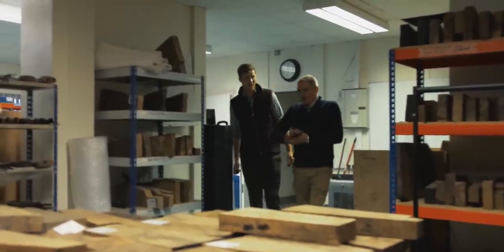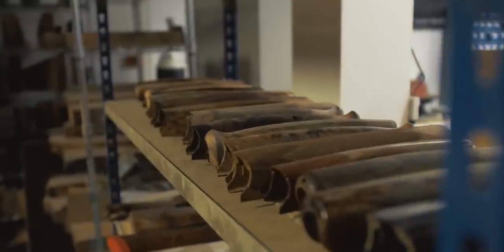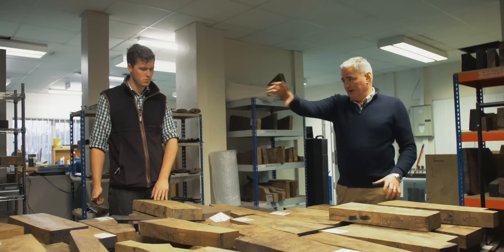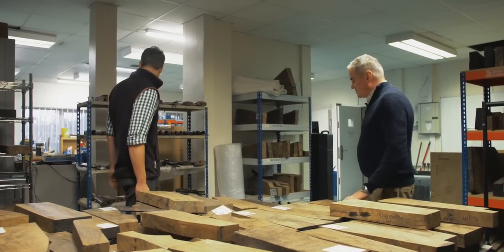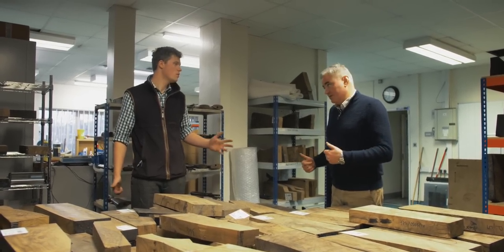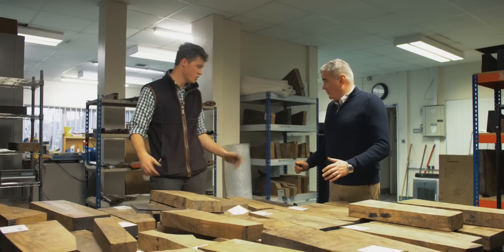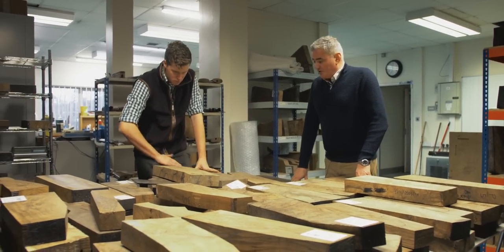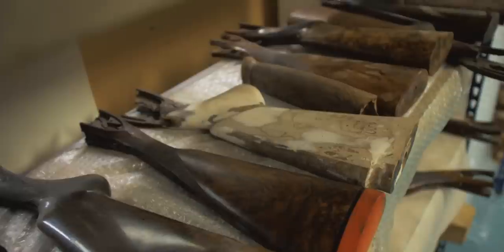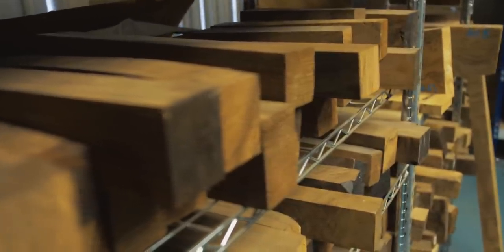So this is our wood room. We've got a good selection — we usually have anything up to 800 pieces at a time in here. We put them around in different orders for their ages so we can control the drying process. We always try and buy it as dry as possible. All Turkish Walnut — we've tried others but Turkish Walnut always seems to be the best. It's good value for what you're looking at as well; it lasts, it's hard. With clients we bring them in and they can select their own piece of wood.